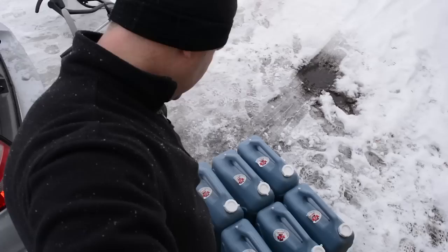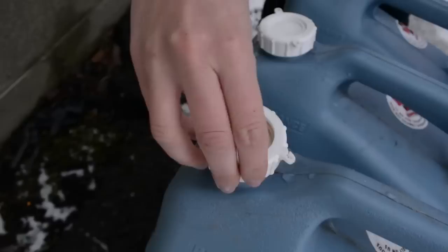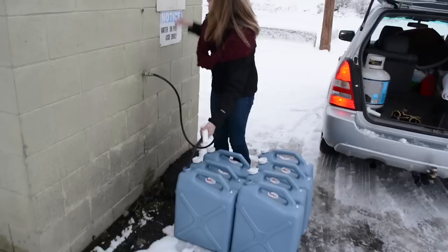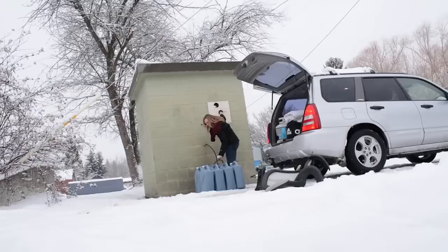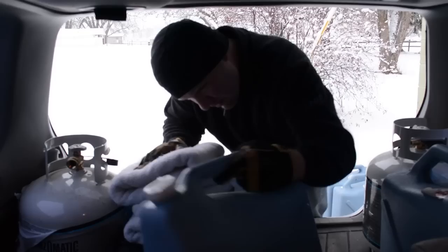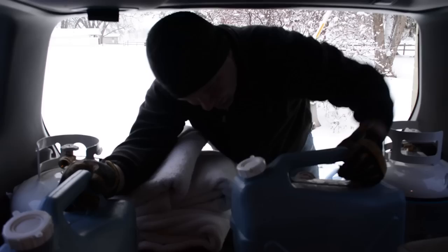We get our water at the local fairgrounds, which has a public water supply available — we pay 25 cents, and we hear you can get up to 400 gallons. It's a very common place for people living off grid in the area. We use a garden hose to fill the jugs; in about 10 minutes or less we're ready to go. We transport them in the back of our car — we're already going to town anyway, so we toss them in the Subaru.